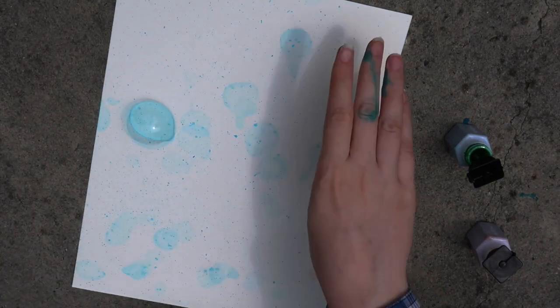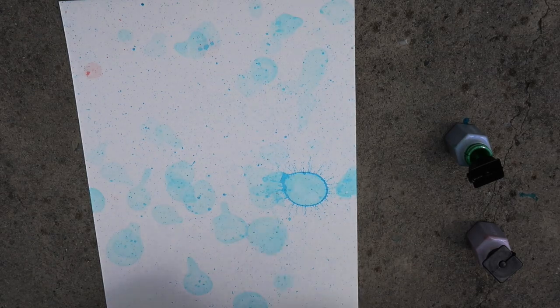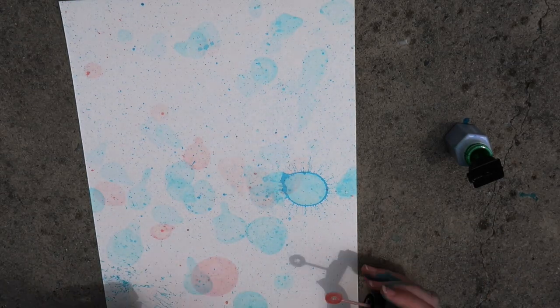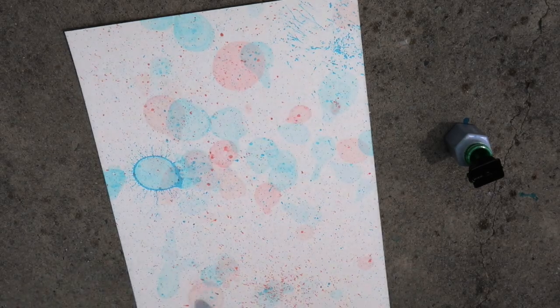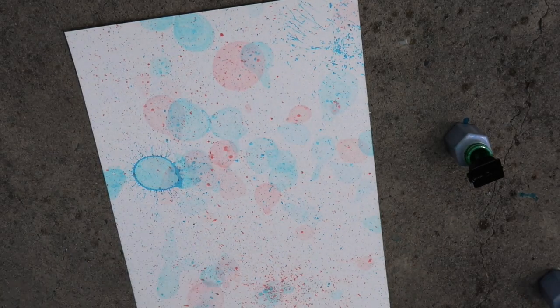Lastly, I tried it on the watercolor paper, and I think that it actually worked the best on the watercolor paper — it helped it show up a lot better. But if you don't have watercolor paper, no worries, you can just use normal printer paper and it'll work just fine. So here's the regular printer paper, the cardstock paper, and the watercolor paper. This is a really fun process art to do.